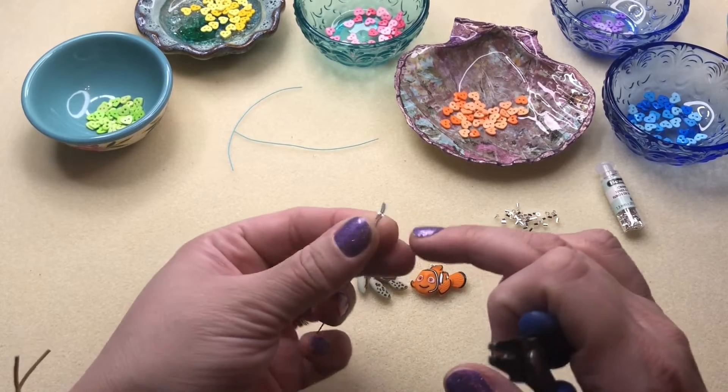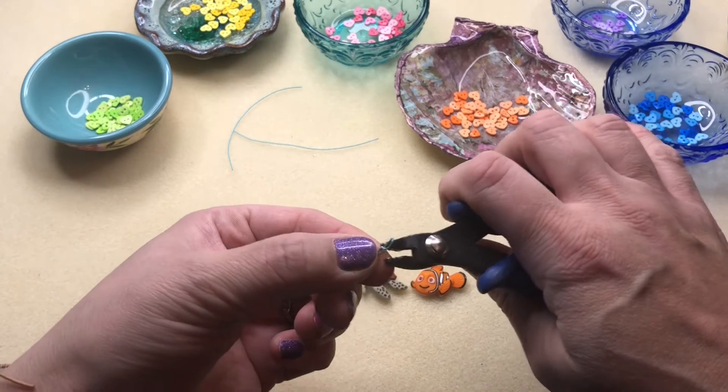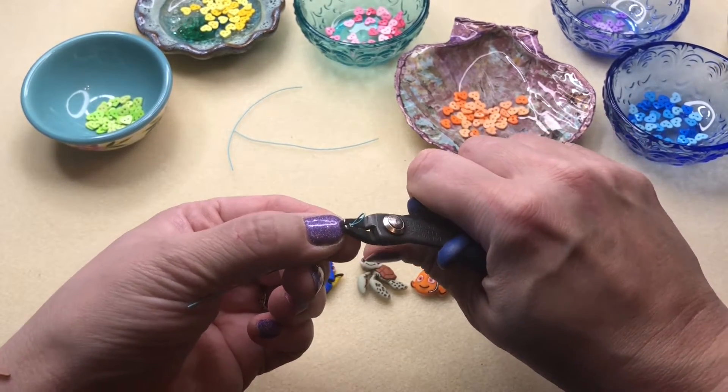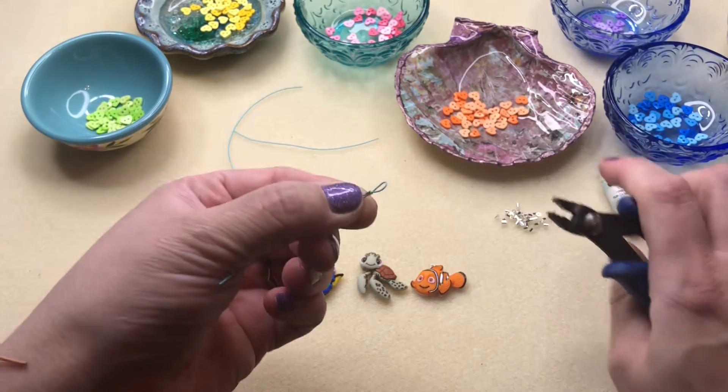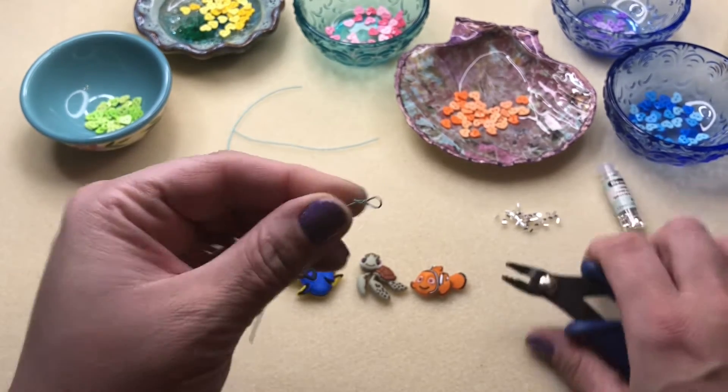You don't have to fold it — if you wanted to keep it just like this, you could. But I'm going to fold mine over because I like the look of that. I'm just taking it in the front and giving it a squeeze, and then you can see we have a really nice crimp done there.